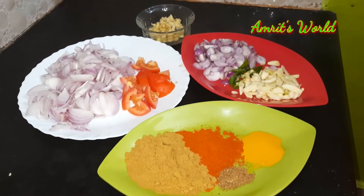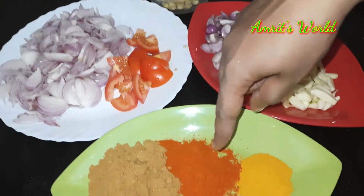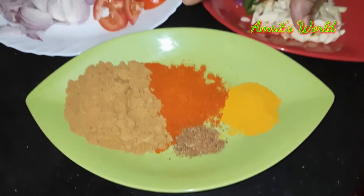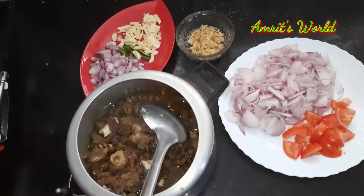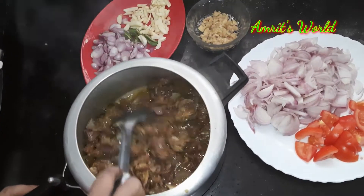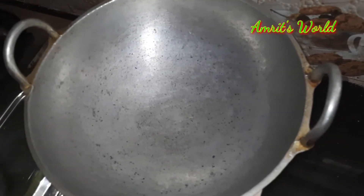We put it on the plate and on the masala pot. We will add the curry with the curry.